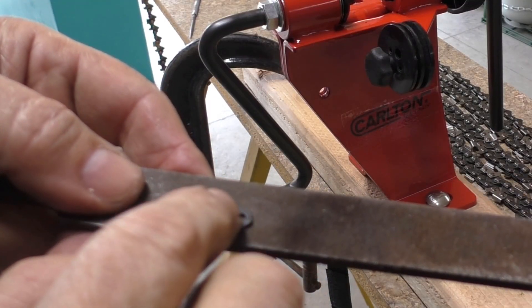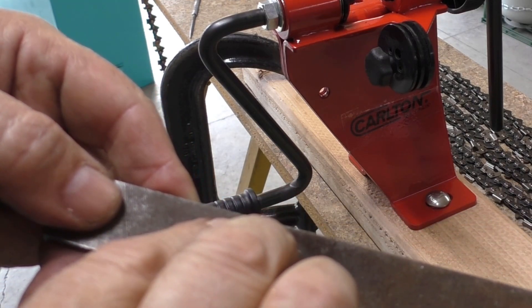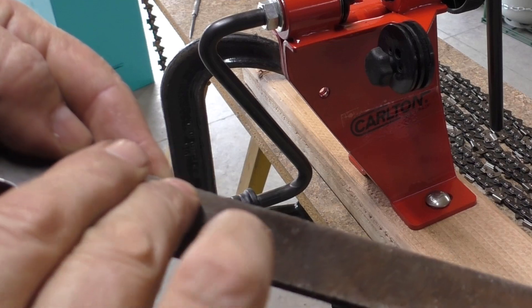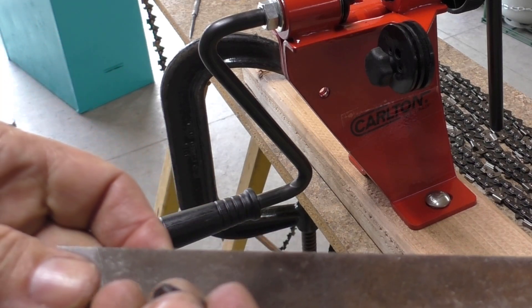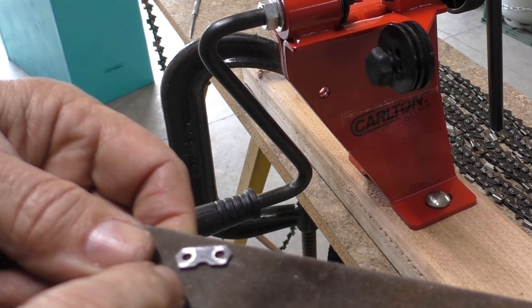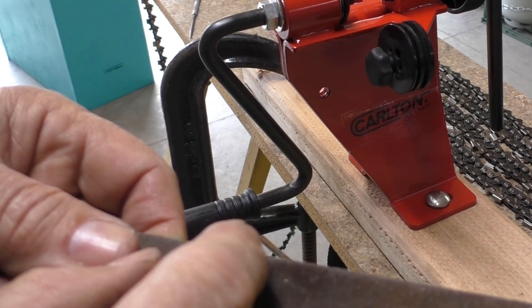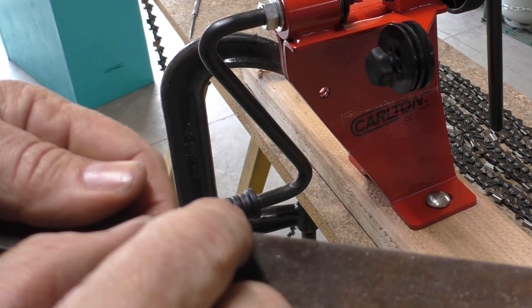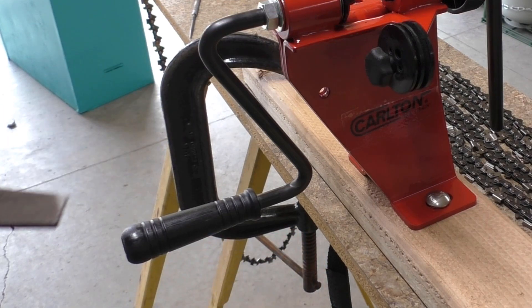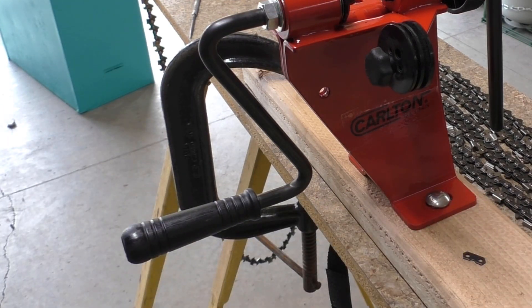I found with these link plates that it's handy to run them over a flat file a little bit. You can see on the back side there are some high spots that come off them — they're just punched, so it raises up a little metal. Sometimes when you put your chains together they bind right there, so it doesn't hurt to go ahead and take that off a bit.